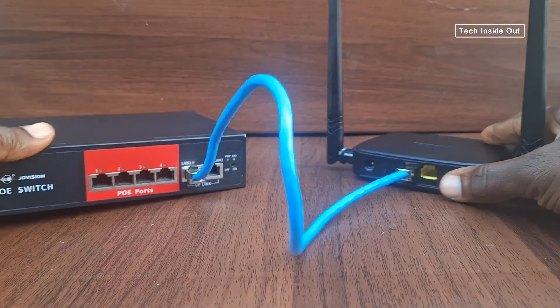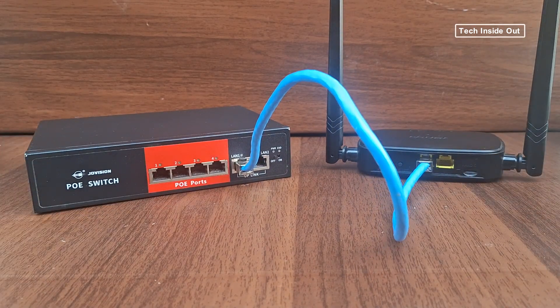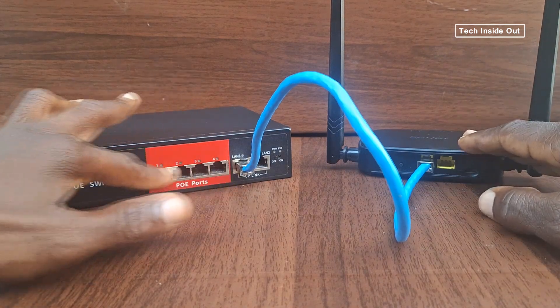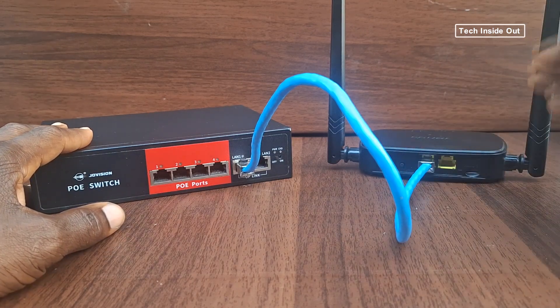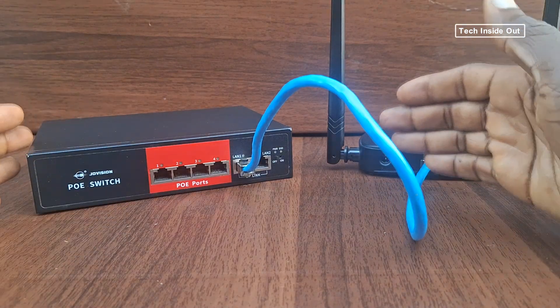Like this. When you have a connection like this, you can connect any network device to the router via the network switch. When you do that, it is as good as connecting your device directly to the router, because there is a link between the switch and the router.